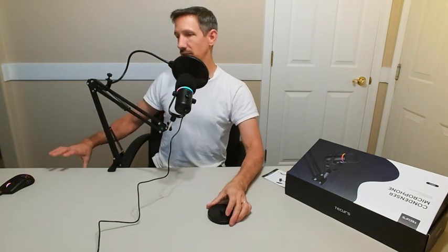Yeah, it's pretty impressive. Thanks so much for watching this video, my friends. Have a great day and I'll see you next time.